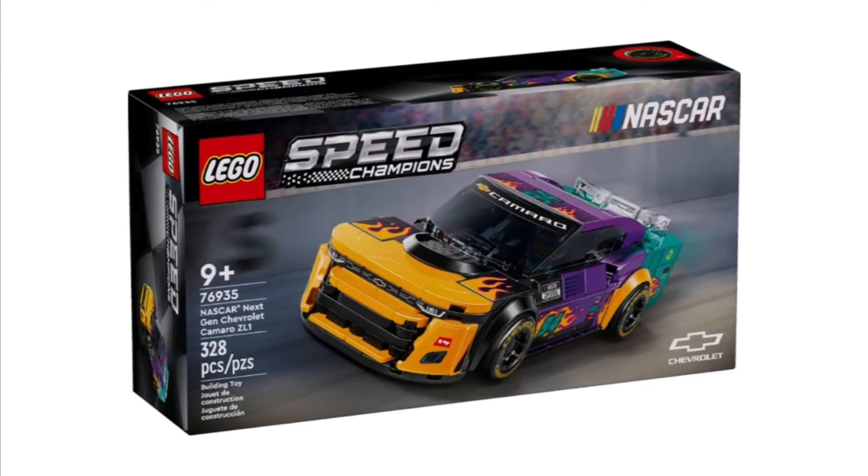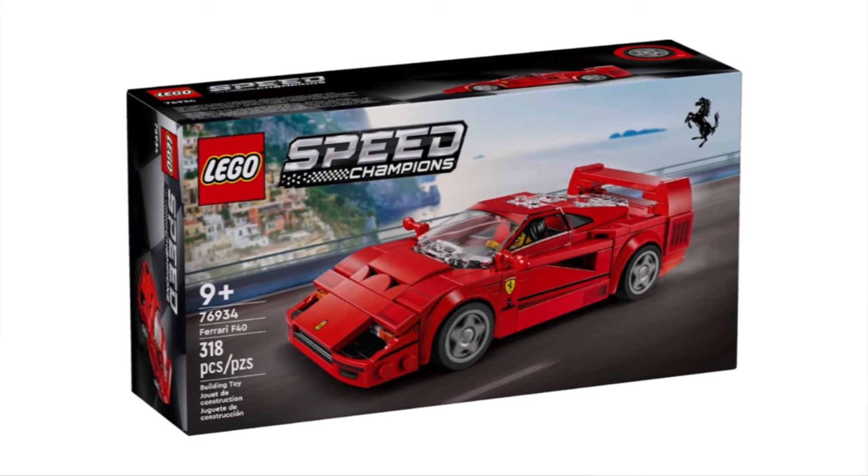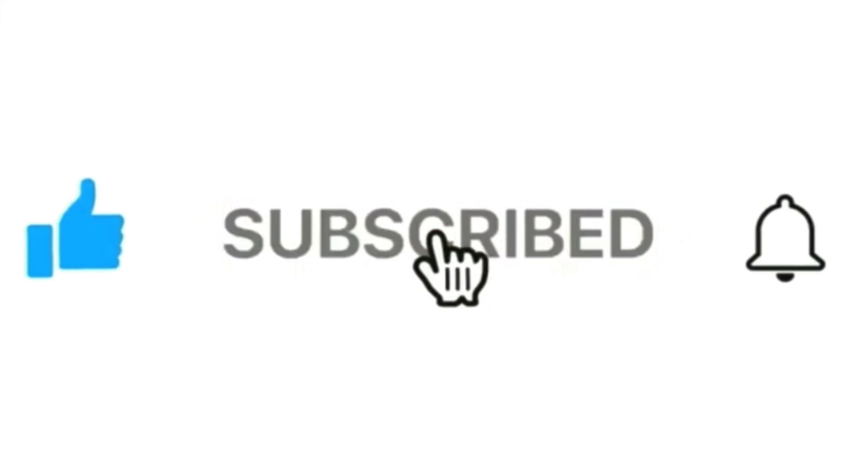That's pretty much it for this video, guys. We went over the NASCAR ZL1 Speed Champions set and the Ferrari F40. Let me know in the comments below what you think of these two sets, and stay tuned for reviews coming out as soon as I get them in hand on August 1st. See you guys in the next Speed Champions video — have a great rest of your day, and please be sure to like, share, and subscribe.